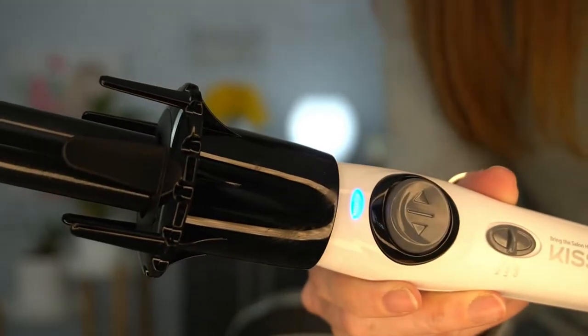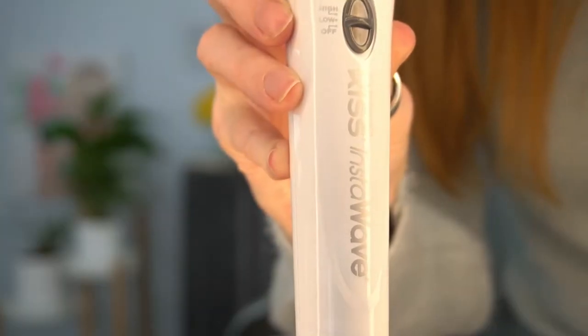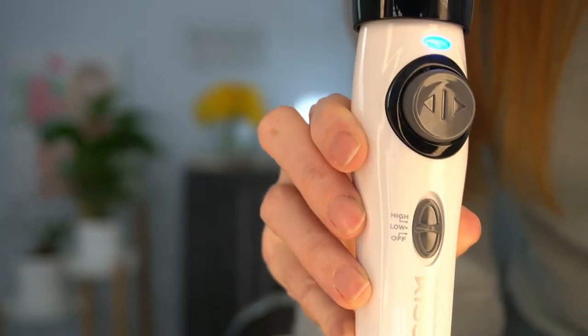It can be used on short or long hair. I'll be giving the long hair instructions today, but the short hair instructions can be found on the Amazon listing page of this product — I will link that in the description below. There are two heat settings: low and high. High is 420 degrees; it doesn't say what low is. I feel like 420 is quite hot, so I'll be using low today.